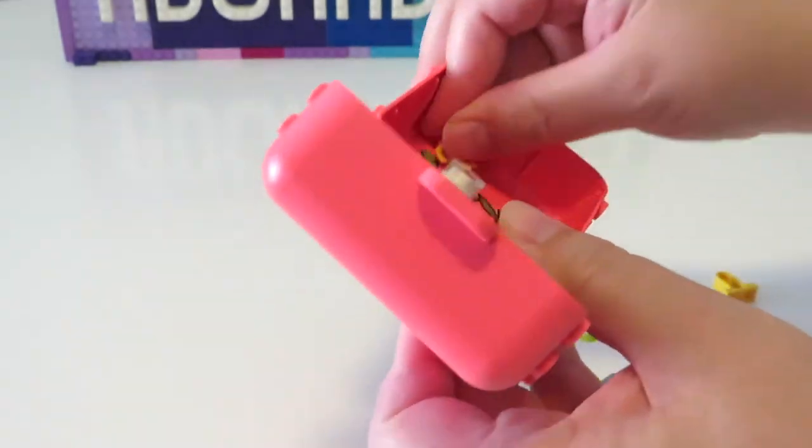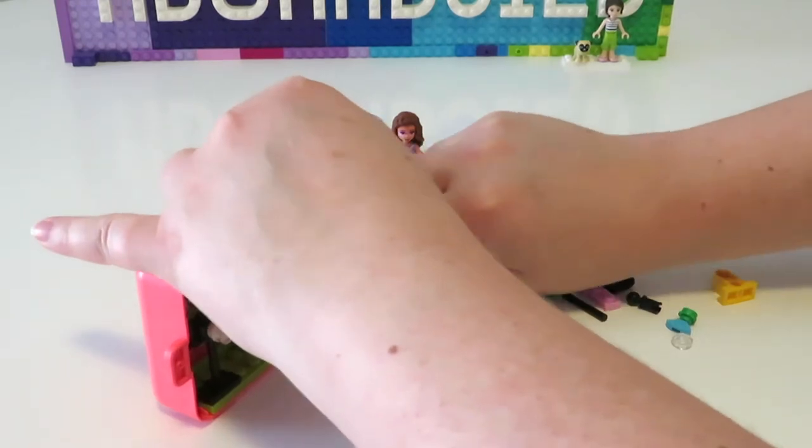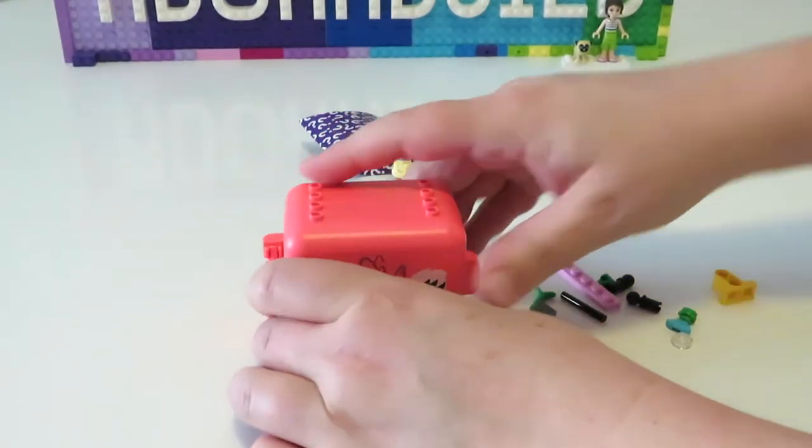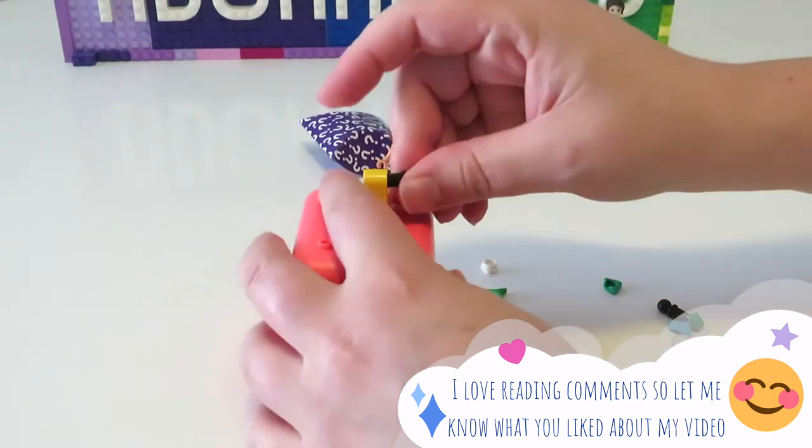You can also see that I accidentally put the first section in on the wrong side. I'm also adding one of the spare coral flowers on top of the yellow leaves — that's just because I think that that looks nice.